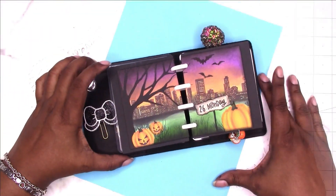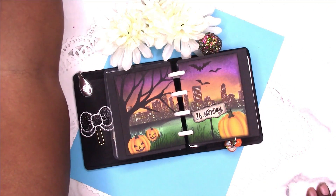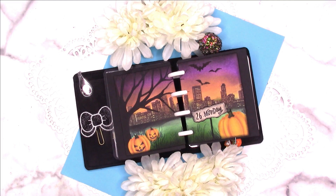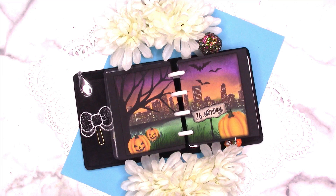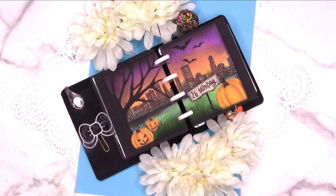I wouldn't necessarily call it a spread — maybe it's a spread, I don't know — but here's the finished product. I hope you enjoyed this video. If you did, please give me a thumbs up. Make sure you subscribe to the channel and hit that little gray bell so you'll receive notification each time I upload a new video. Be sure to check the community tab and my stories for updates throughout the week. Also check us out over at patreon.com for exclusive content and digital downloads. Visit my other channel Journal Life's Journey for craft videos and junk journals. You can find me across social media at Scrap Craftastic. Visit my website and shop at scrapcraftastic.com. If you have any comments or questions please leave them below. Thanks for watching and I'll talk to you later. Bye!